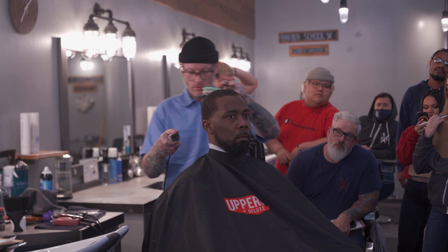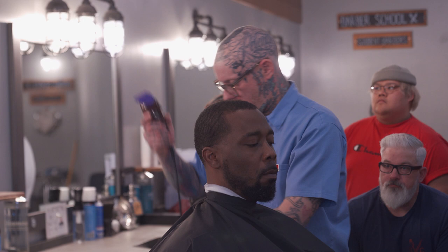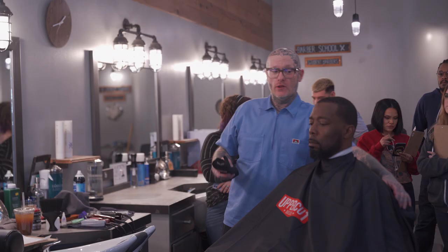Whenever you do a high top fade or a fro — a natural fro such as mine — you want to pick it out or brush it as much as possible to get every single hair alleviated from the head that you want alleviated. So I'm gonna brush them out one more time and go against the grain with the two open again. The reason I'm doing this is because I want to lay the hair down before I taper.